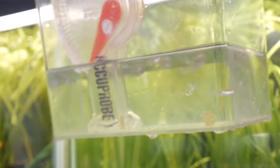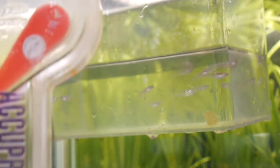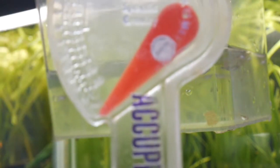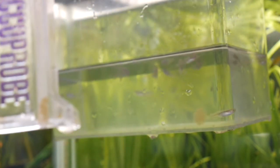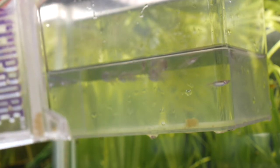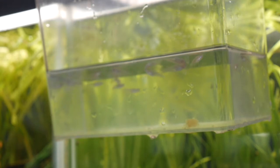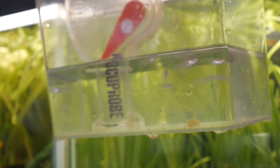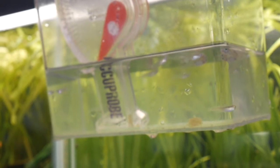We just tested the salinity and it looks like they were shipped in pure freshwater – nothing is registering. I'm keeping them in a system that has a little bit, about 0.014, so I'm going to drip acclimate them at this point. Let me get ready to do that.